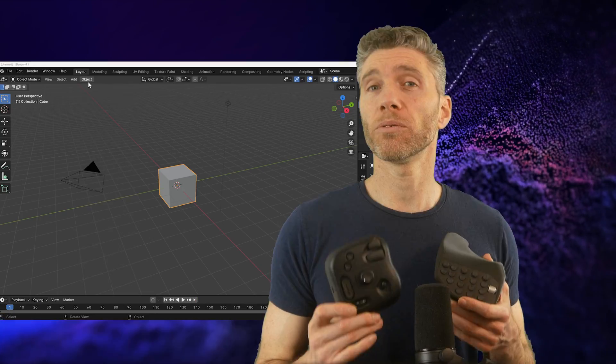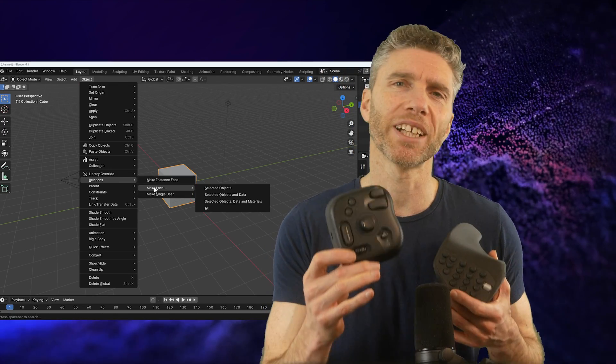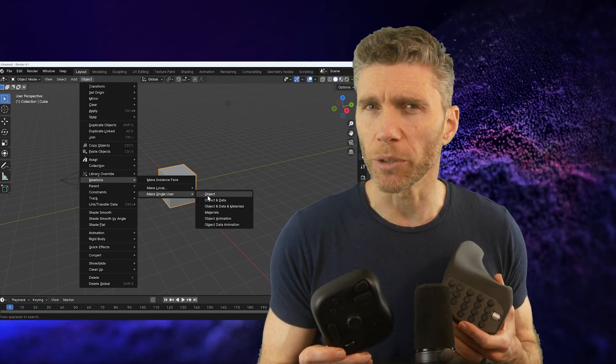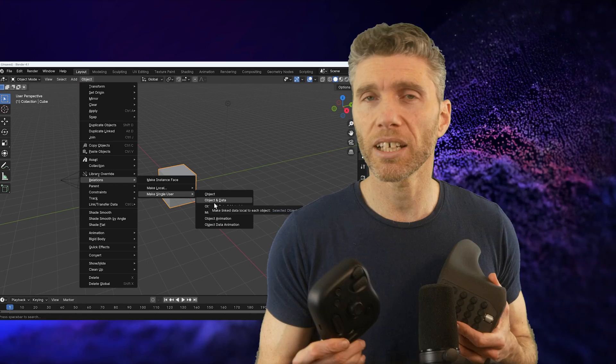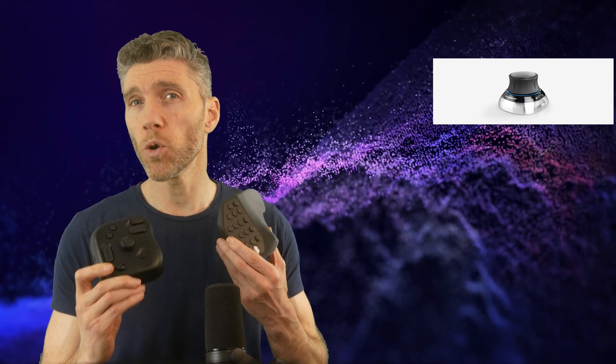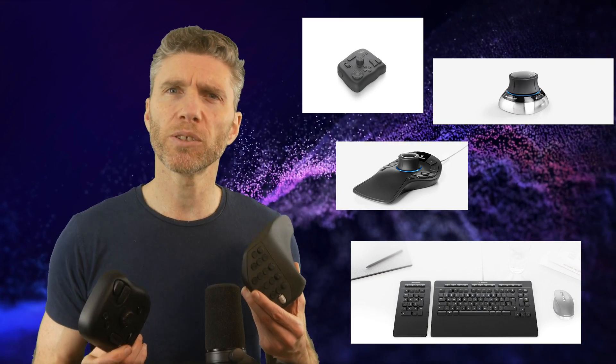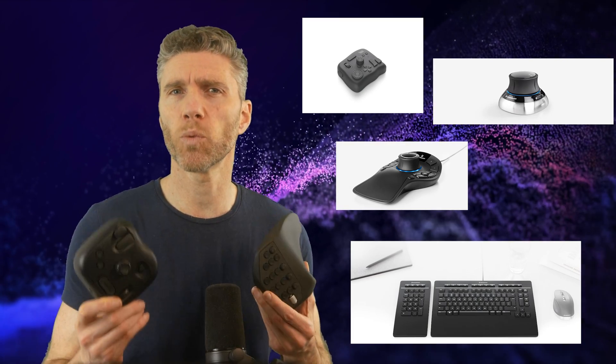Can cool gadgets like these supercharge your creative skills? With the amount of menus, sub-menus, and sub-sub-menus in creative programs, it can be time consuming to navigate with speed, and knowing the keyboard shortcuts is absolutely essential. With this in mind, perhaps a cool programmable input device might help, so you're not darting around the menus or keyboard to make things work.